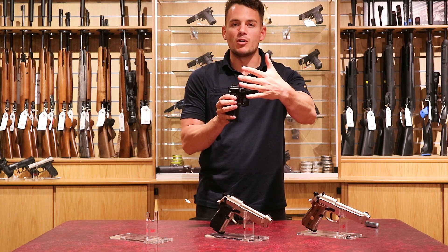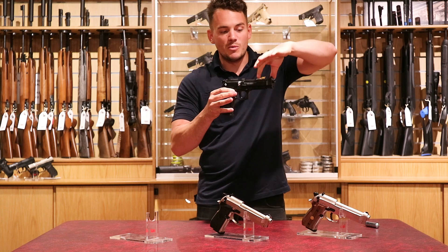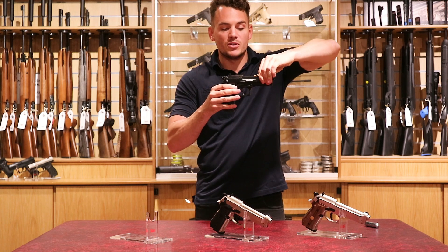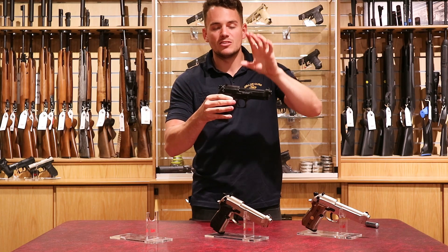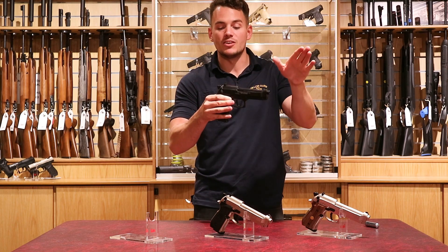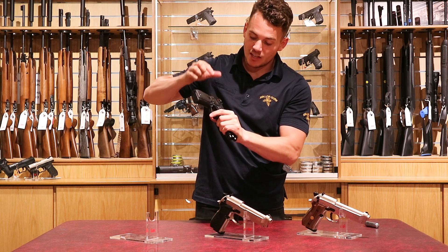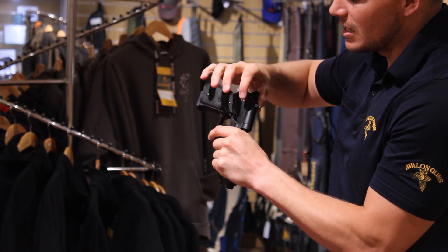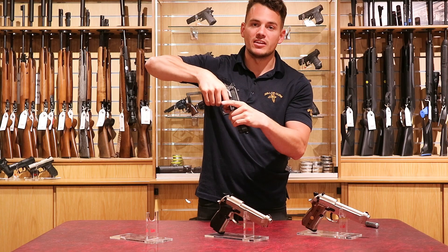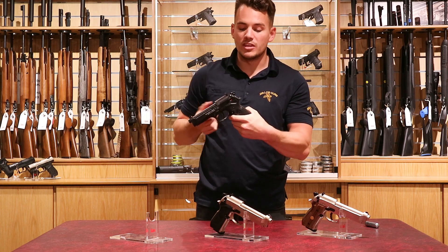You don't want to have the barrel pointing at your hand at any time, even if your finger is not on the trigger. So pinch the barrel, slide that back — the magazine is now inside. Imagine you've got your pellets loaded in there; that gun's ready to go. There's a safety at the back: the safety goes up, red's exposed, so it's ready to fire. Safety goes back and it's safe. It works on both sides — when it's forwards, you can fire the gun.